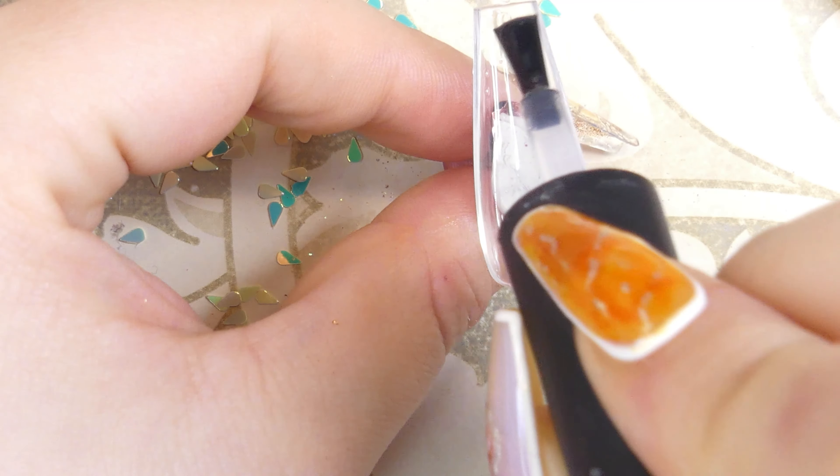For this nail I decided to try a bit of a different method — I actually cured this layer first, and then I applied a tiny amount of poly gel on top so that it wouldn't disturb the flower design underneath. Then I just went ahead and pressed it onto the nail and cured it once again.